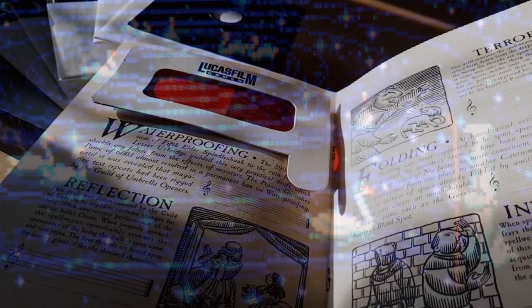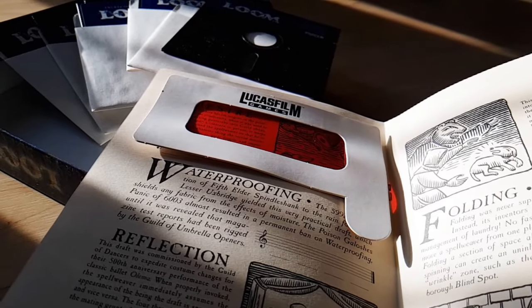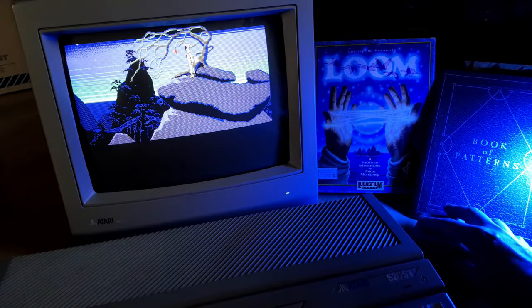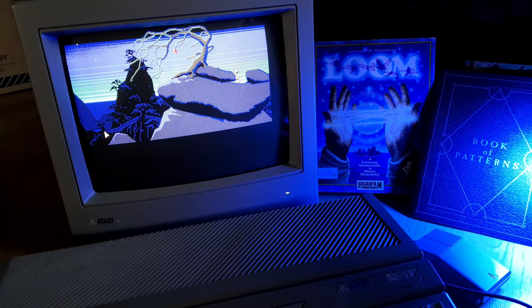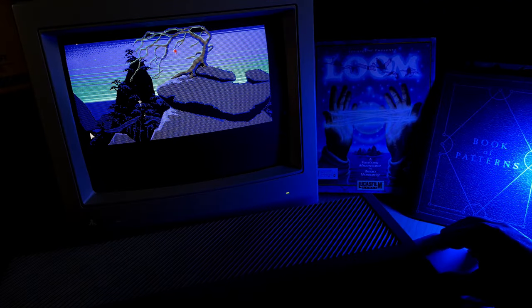Since this is a review, not a walk-through solution, let's not give away the entire plot and avoid too many spoilers. If you haven't played the game yet, you definitely should. It's an amazing experience. And all the better if you can do it on a good old PC, Amiga, or Atari from that wonderful era.